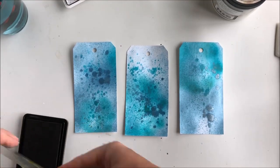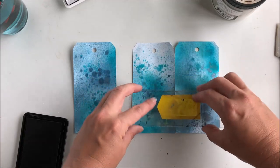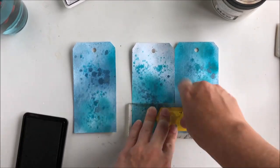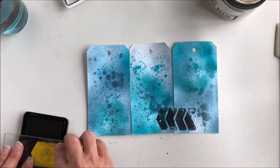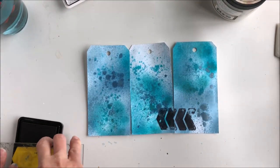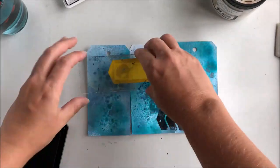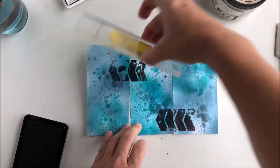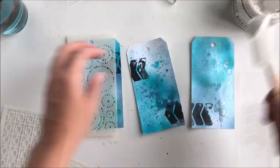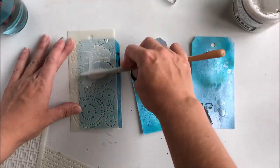After drying with the heater I stamp with this lovely stamp from Aga Baraniak AB Studio — this is stamp number 67. As you can see I gather the tags and stamp over two at a time, and that way I get an interesting pattern.